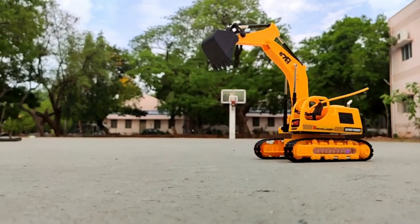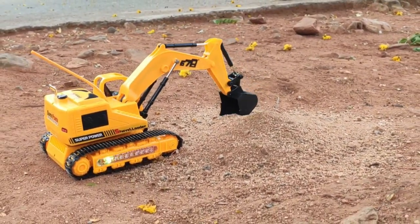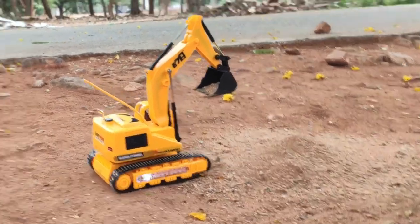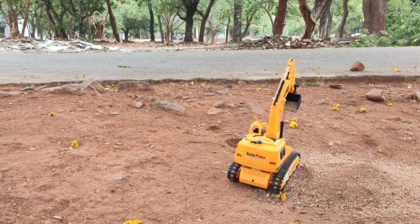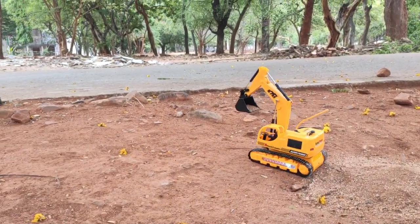If you are a parent, you would definitely know this — its eye-catchy design and excavating style will make people watch it whole day. So what are you waiting for? Come, let's unbox this and check it out.